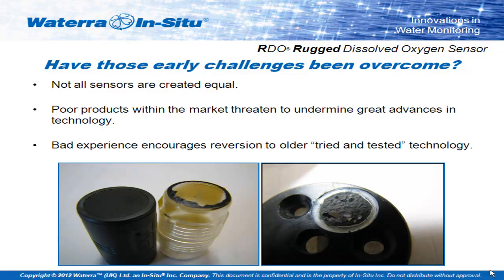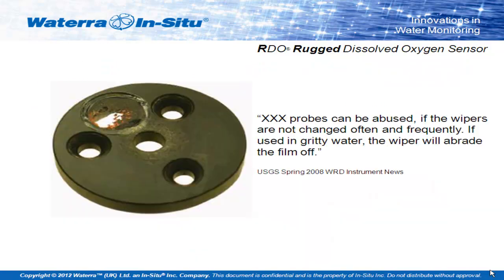This is an idea of what used to happen — and still does on some sensors — with abrasion. This is what happens if you sandblast them for 45 seconds. An issue with abrasion: wiper systems are often used to clean sensors, but one of the problems is that if you're not careful, you'll abrade the foil straight off the top if you get sand and grit caught in a wiper system.